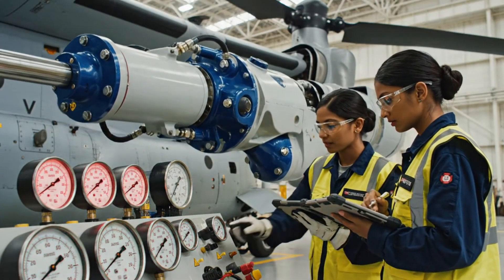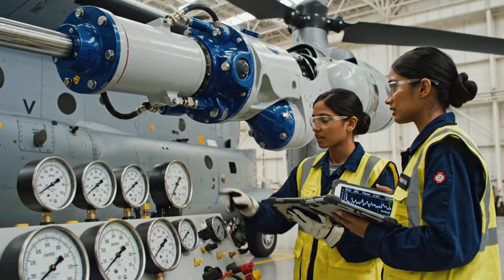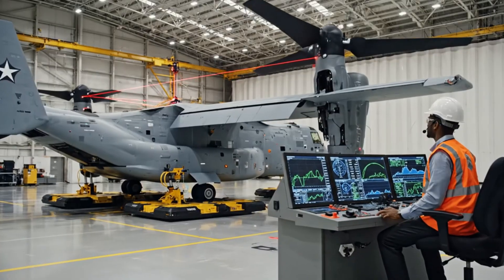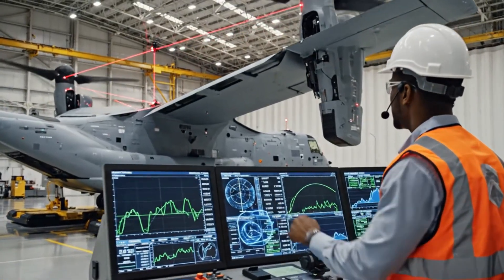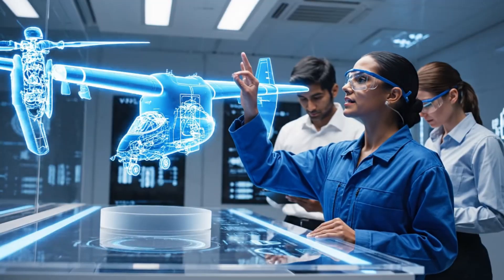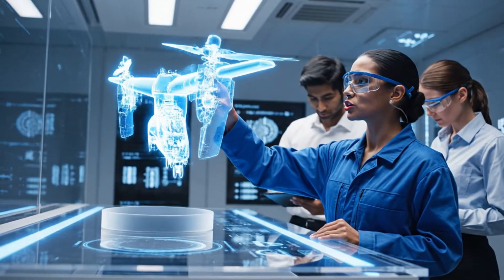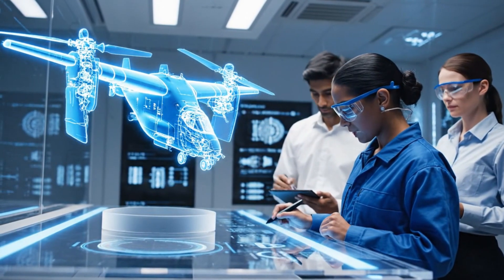Hydraulic actuators responsible for tilting the nacelles are tested at maximum resistance on the V-22 Osprey. Maximum deflection achieved. Data looks good. The structure is stable. Rotate the nacelle assembly counterclockwise. Pay close attention to the torque specifications on the secondary manifold. Examining now.